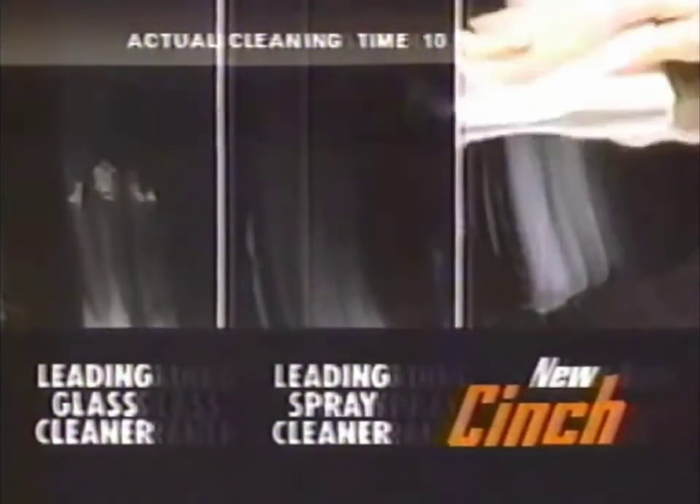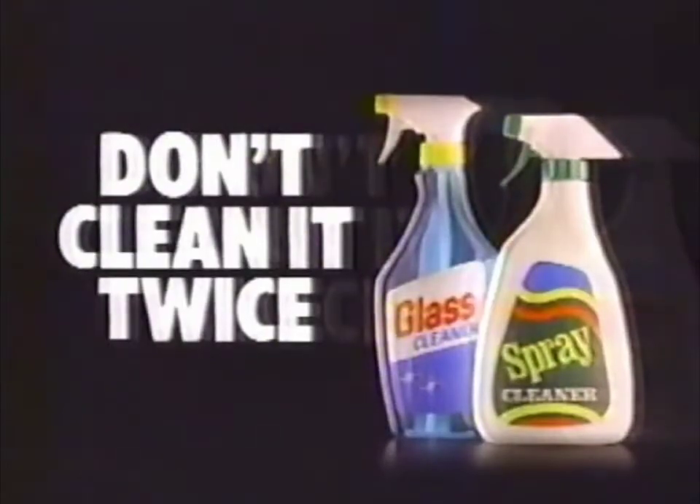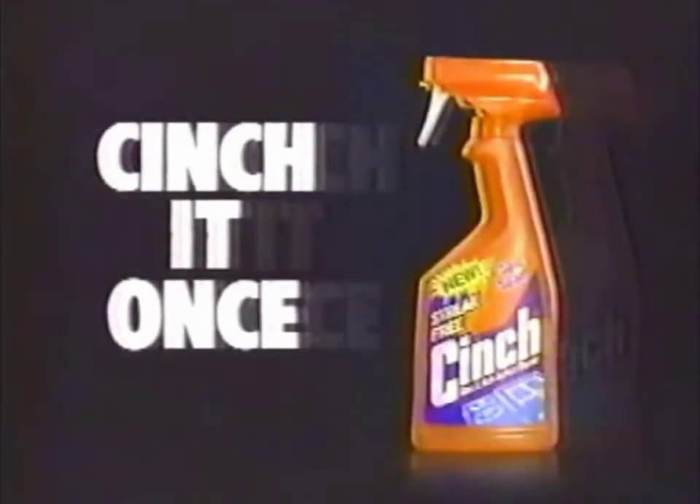But new Cinch gets it right the first time. Leaves no grease, leaves no streaks. New Cinch from Spick and Span. Don't clean it twice, cinch it once.